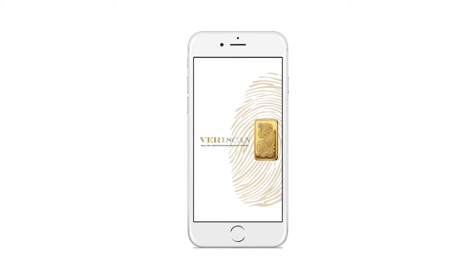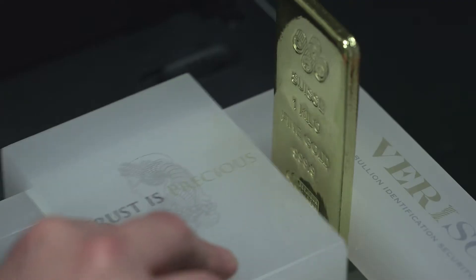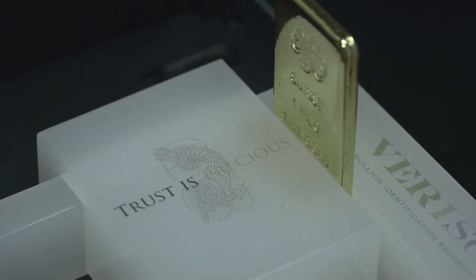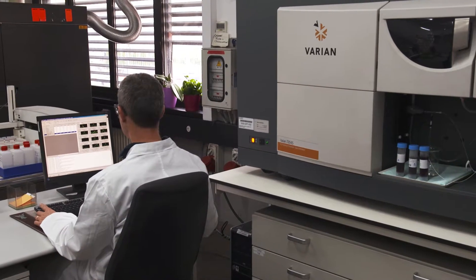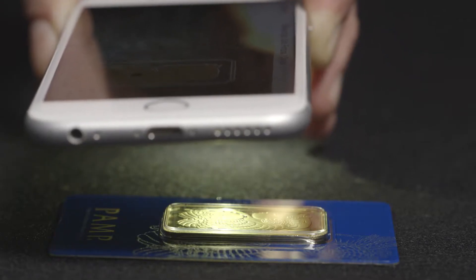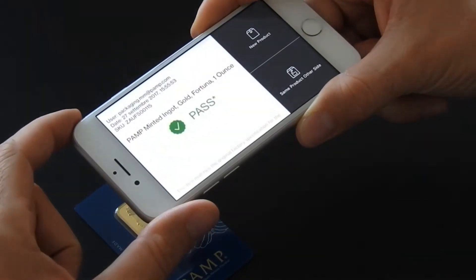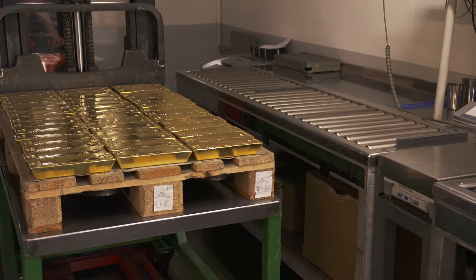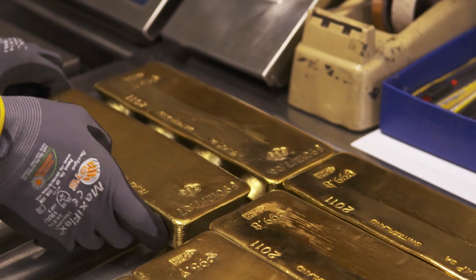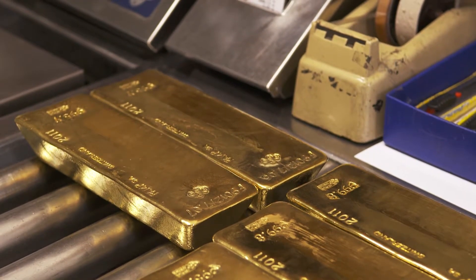The Veriscan authentication system comprises two easy-to-use options: the Veriscan iPhone app, or the software and scanner positioning frame for use with an ordinary document scanner connected to your PC. Instead of requiring professional laboratory equipment, authentication is highly reliable and as simple as taking a photo or scanning a document. The system is robust and bullion items can withstand normal scrapes and scratches without significant impairment to the reliability of the surface data.